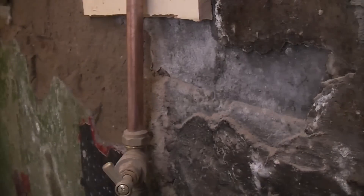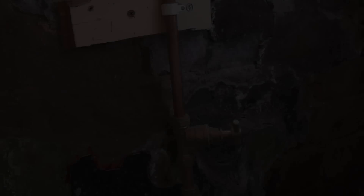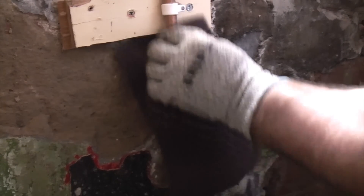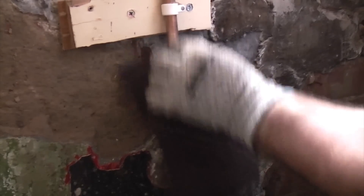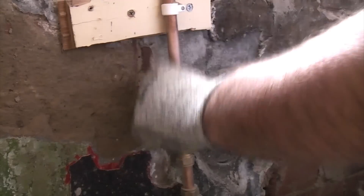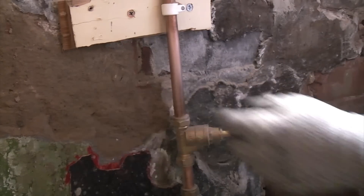You can only use clamps like this on a solid pipe. Before we fix the clamp I'm going to give the pipe a good clean, and to do that I'm just using a Scotch-Brite pad. That is now reasonably clean and we should get a good connection on there.